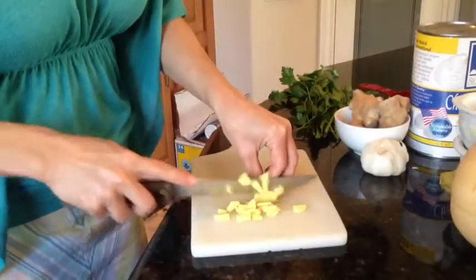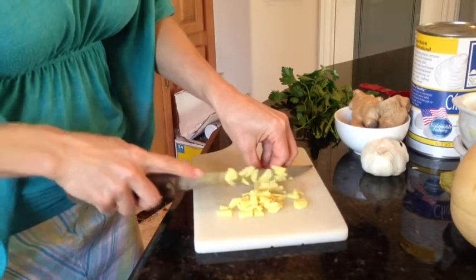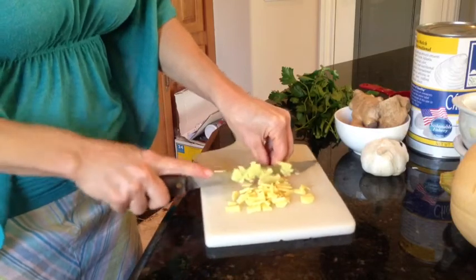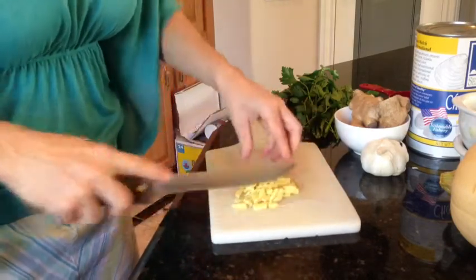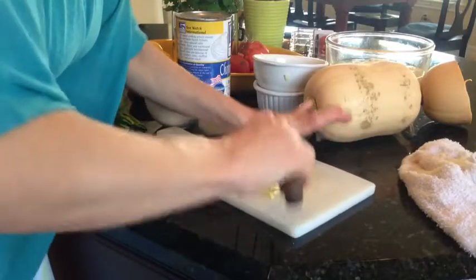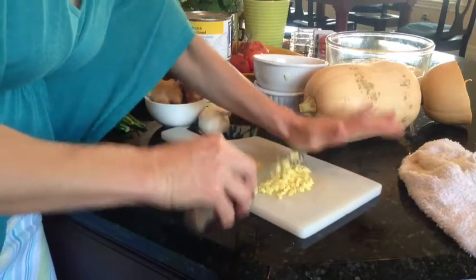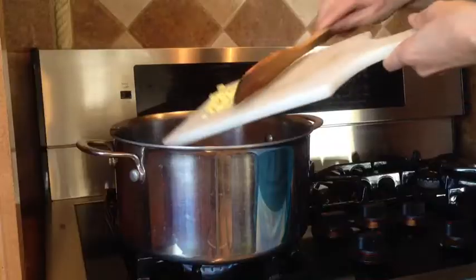I suggest you chop the ginger in small pieces. Or if it's easier, just shred it. There's approximately a tablespoon and a half of fresh ginger. I'm just going to chop it a little bit more to make it finer, and then we're going to add it to our fried onion, celery, and garlic. Here goes the ginger.